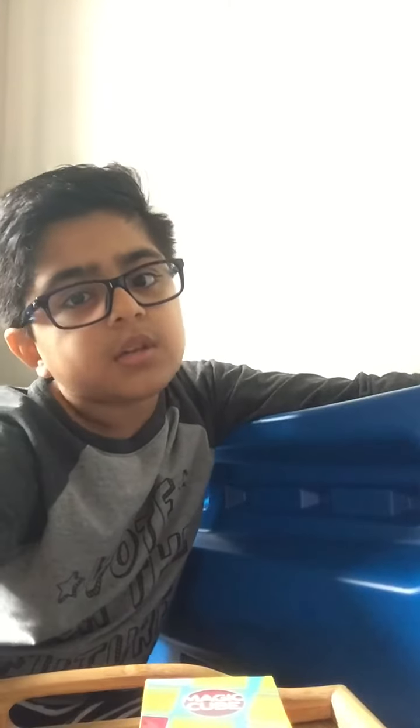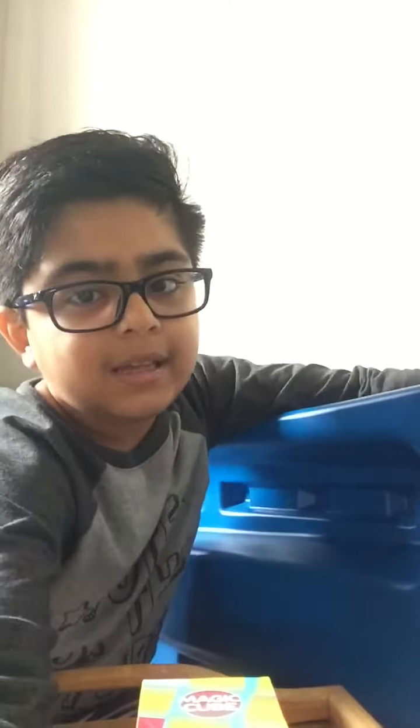Bye guys! The next video is going to be approximately 2 weeks, or 1 week, or it might be 24 hours or less. Bye!